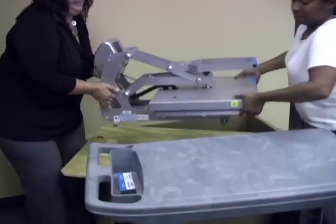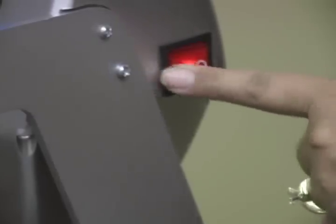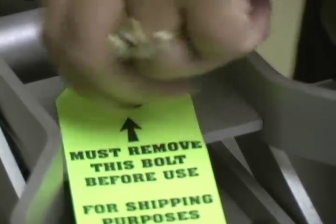When you receive the Hotronix Auto Open Clam, take it out of the box and put it on a sturdy table or cart. Plug in the cord and turn on the power. There will be a screw on the top of the press holding down the upper platen. Turn the screw to the left to loosen and remove.